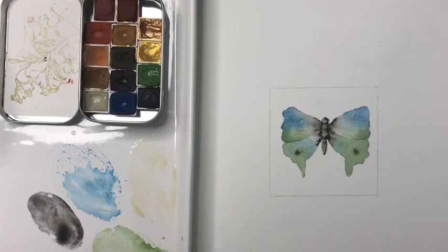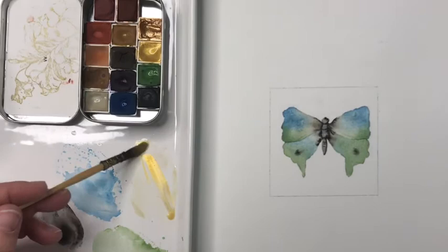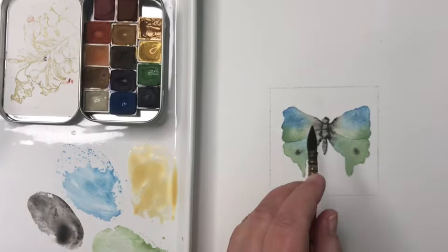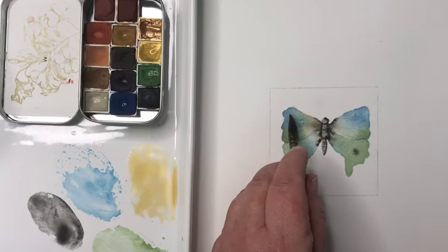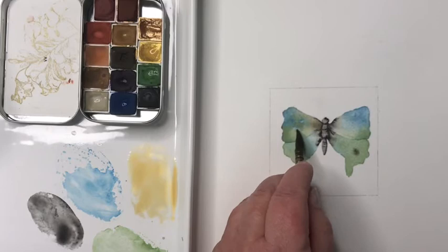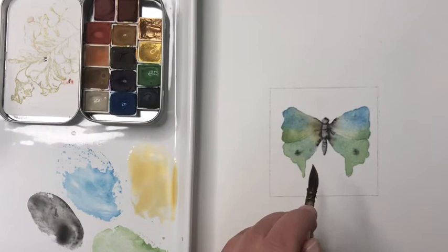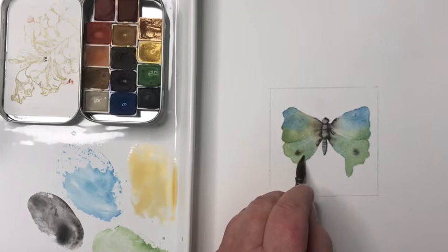I'm going to add a little bit of gilt — gold — to my butterfly. I'll pick up some of this beautiful gold mica paint from Wild Thorn and mix it right into my puddle of buff titanium. It's pretty pale. I'm going to paint a layer on top of my butterfly — this is called a glaze. I'm not going to paint the body, just the wings, trying to stay within the boundaries of what I've painted. I can go over both wings, top and bottom. You can still see everything underneath, but I'm just putting this pale glaze of gold on top. When it dries it'll look beautiful — like a gilded butterfly.